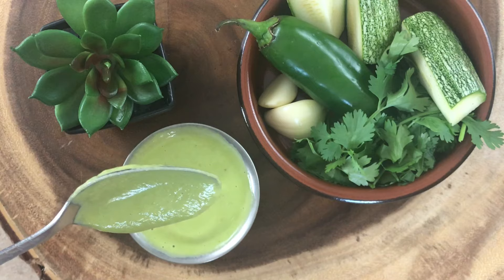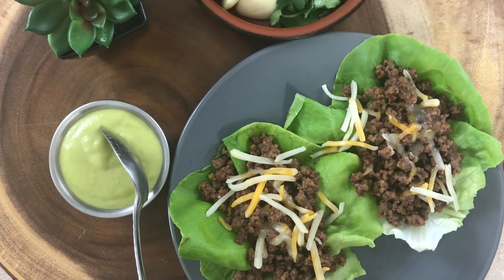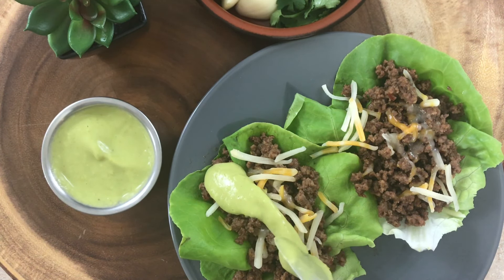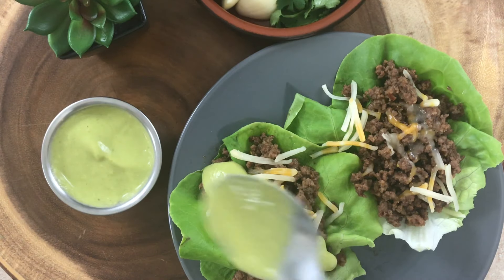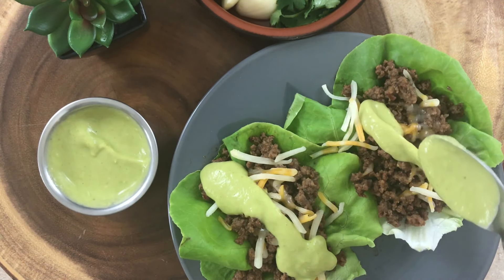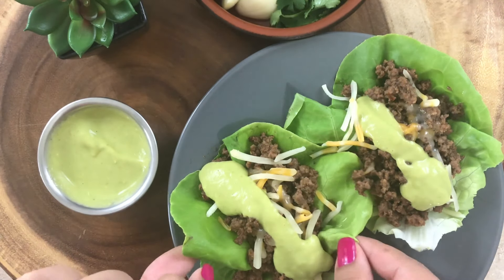Right now I'm going to put it on some tacos — those are my keto tacos that I made. I did like it. I do think it tastes like guacamole. It's more like a guacamole salsa than a chunky guacamole, but it was still really good and I think you guys would like it as well.